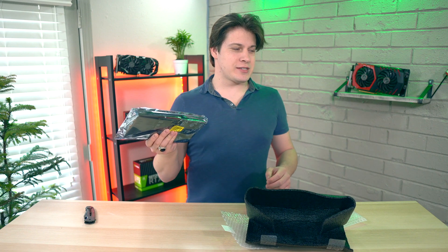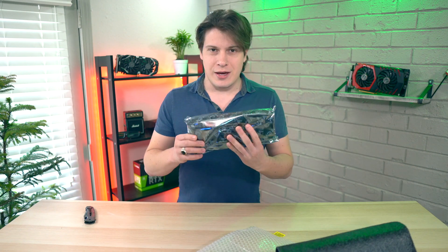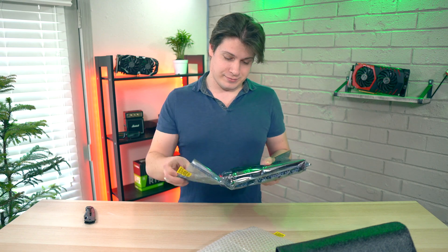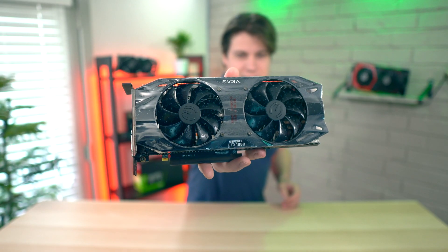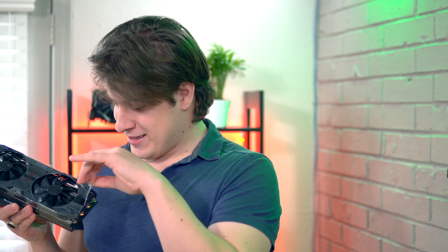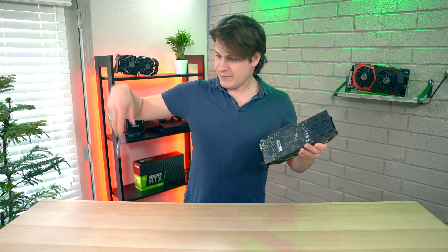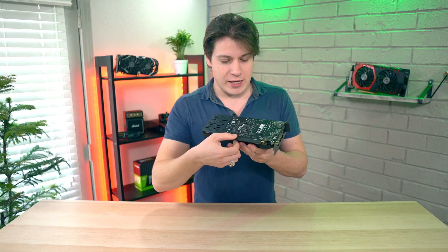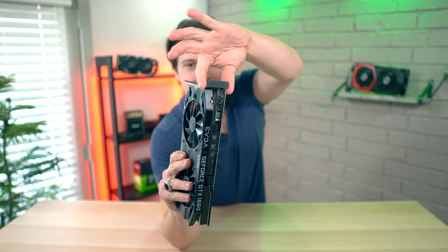The packaging for this thing is next level. We started with bubble wrap cushion and anti-static wrapping. This is it — EVGA 1660, peel time. We have a couple of covers: one is for the PCIe Express slot and one for the IO shroud mounting point.